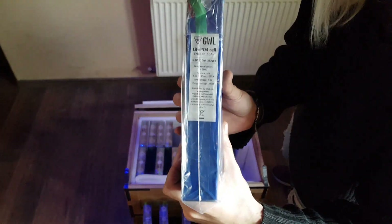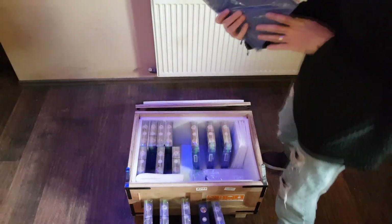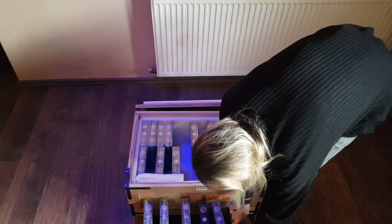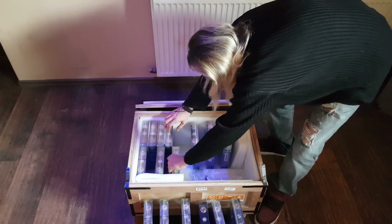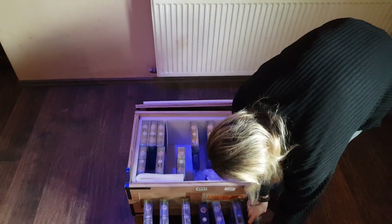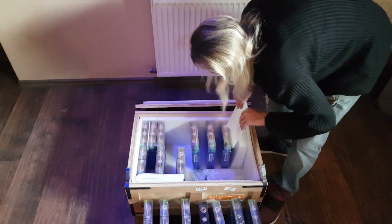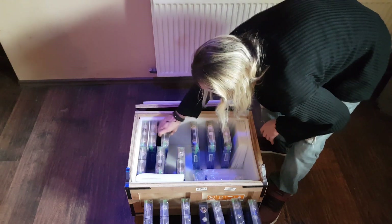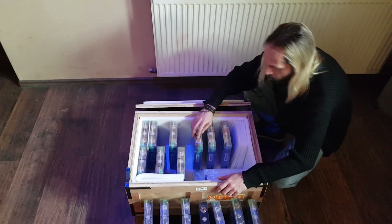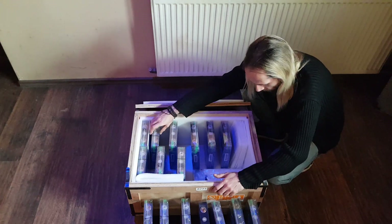Here are some data on these batteries, I hope you can see. We'll check the bolts in a minute to see if they fit at least on one battery, because I've seen other videos where people have problems with the bolts on the batteries — that they don't fit and all kinds of problems. I hope we don't get stuff like that.